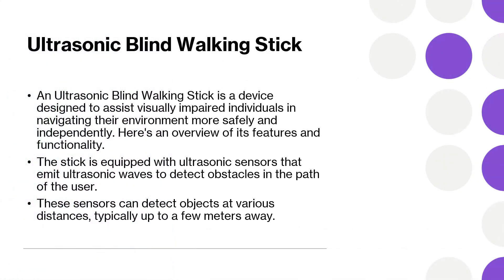An ultrasonic blind walking stick is a device designed to assist visually impaired individuals in navigating their environment more safely and independently. The stick will be equipped with ultrasonic sensors that emit ultrasonic waves to detect obstacles in the path of the user. These sensors can detect objects at various distances, typically up to a few meters away.